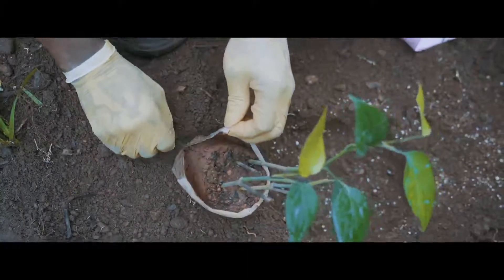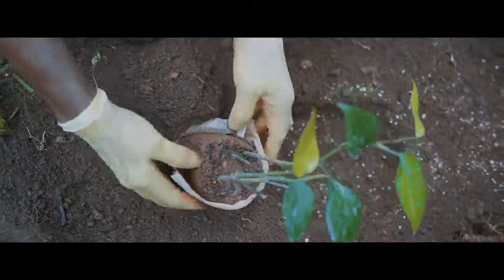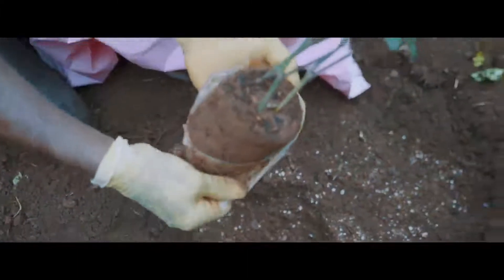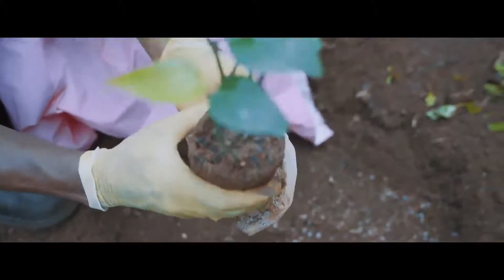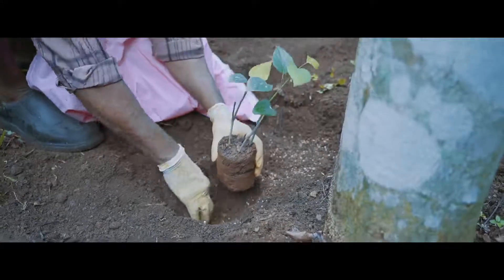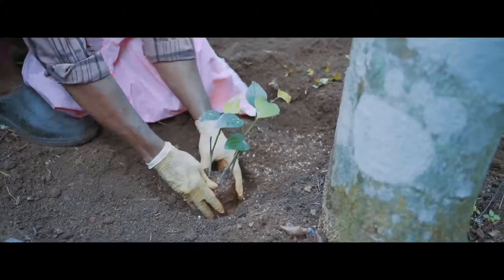In acidic soils, mix 500 g of dolomite or lime into the topsoil to prevent phytophthora incidence during early stages. This correction of acidity has to be done at least one week before the planting of the rooted cuttings.